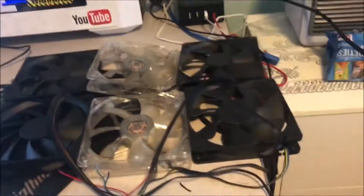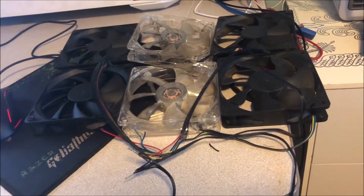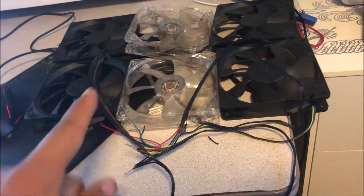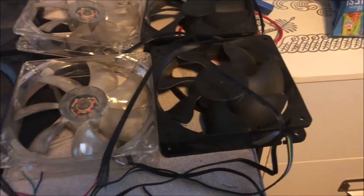If you ever wanted to know how to hook up a bunch of CPU fans together, it's fairly simple. These all operate on 12 volts, so what you want to do is hook up all the red wires together and hook up all the grounds together. I have several different kinds of fans.